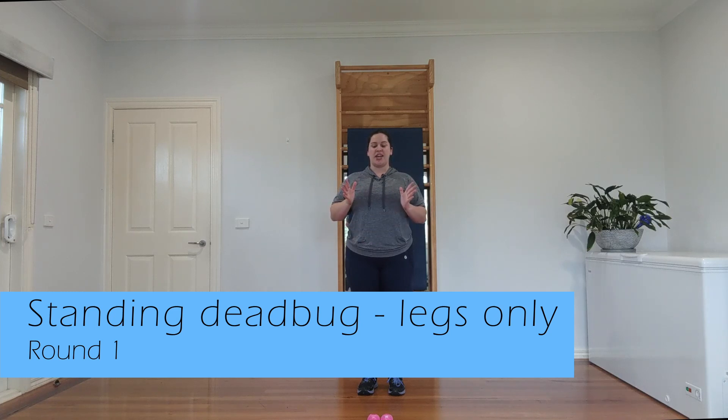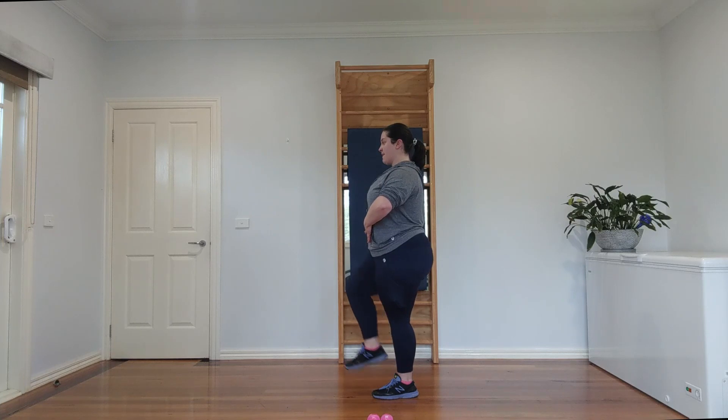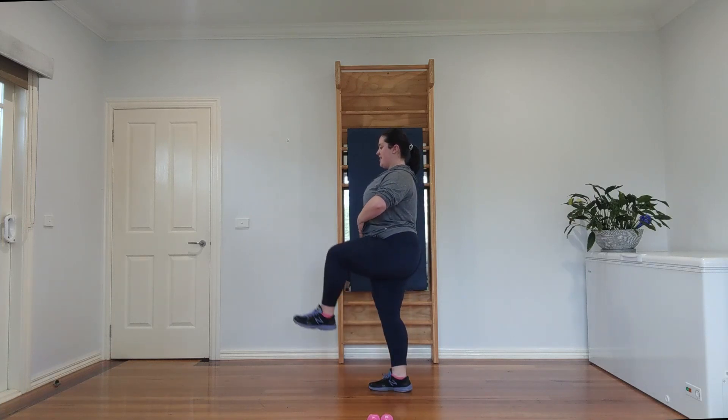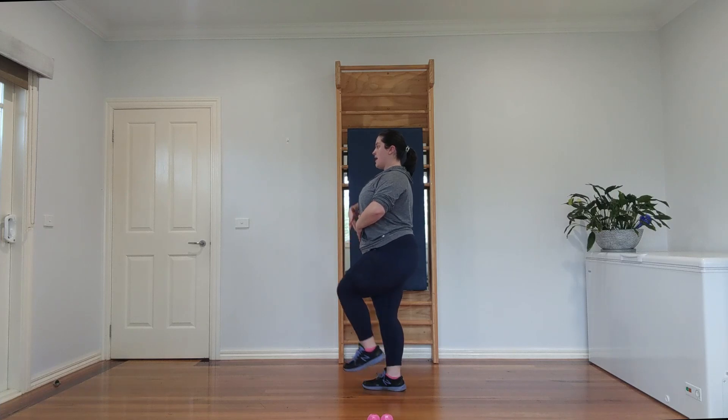Gently shift your body weight to the right just enough to lift your leg up 90 degrees at the hip and the knee, then down. That's one, two, three — really engage your core, you're not leaning back. Five — stay tall. Six, because you do not want to lean back — we're not using our core enough if we do. Seven, keep all of your center of mass inside. Eight.